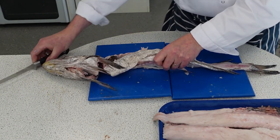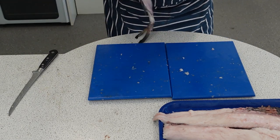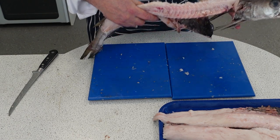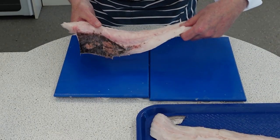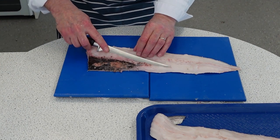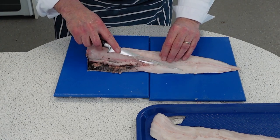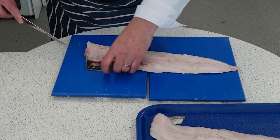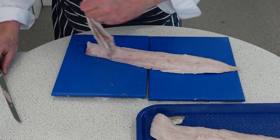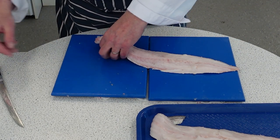So that's the two fillets off the hake. As you can see, it's not an easy fish to fillet and you probably wouldn't do that in the classroom as much. Now what we're going to do is just clean this up — we're going to take the belly fat out. That's wastage; I'll just clean that up.